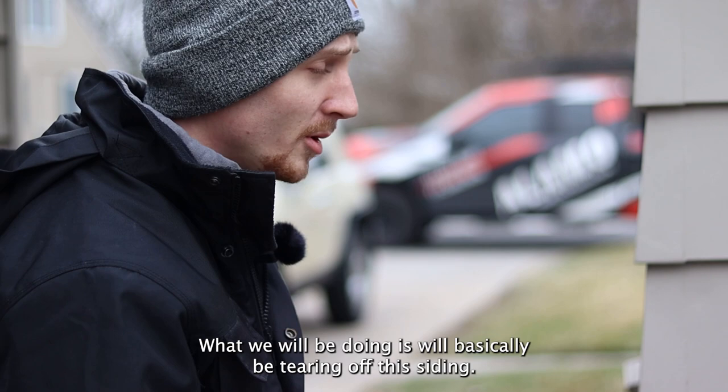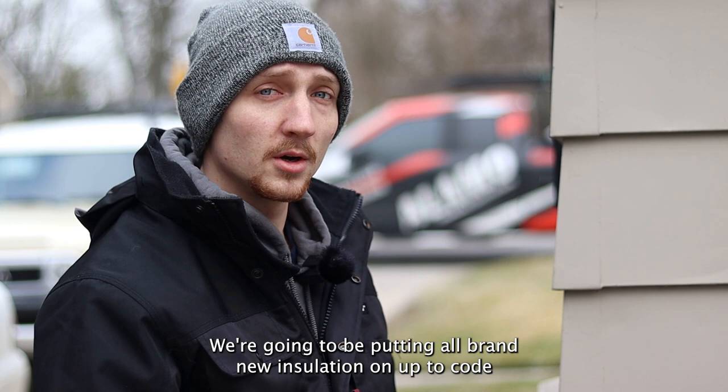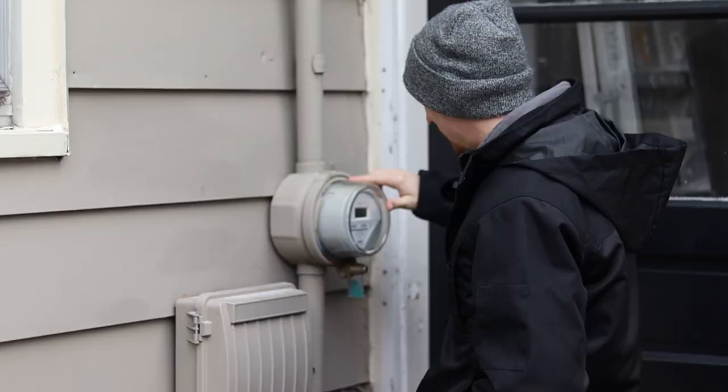What we will be doing is basically tearing off this siding. We will be going all the way back down to the wood and start fresh. From there we're going to put a brand new house wrap on, all brand new insulation up to code, and then we will be getting the new starter and the new siding process going.